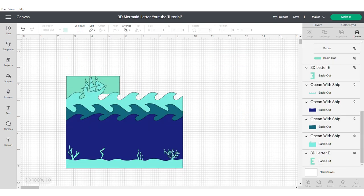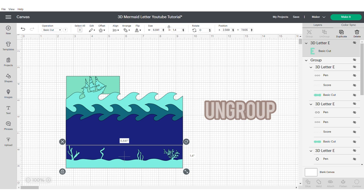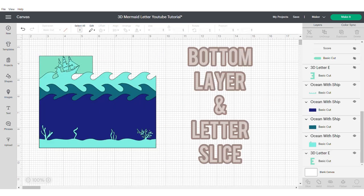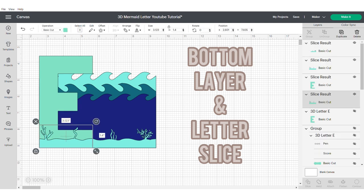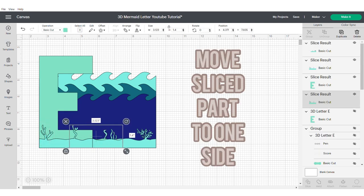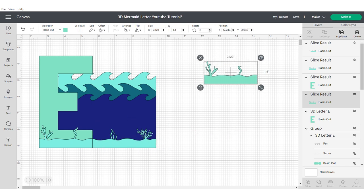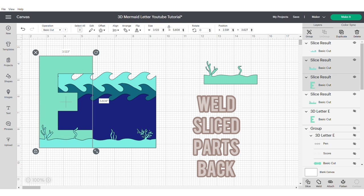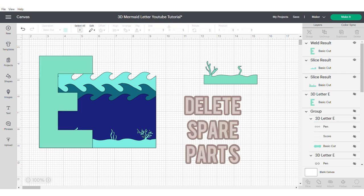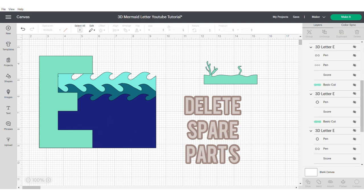If you sent this to the back, now send it to the front and ungroup. We're going to take the bottom layer and the E and then slice them. Move the slice part to one side, then grab the original E and the part that we sliced out and weld them back together. Then delete any spare parts.